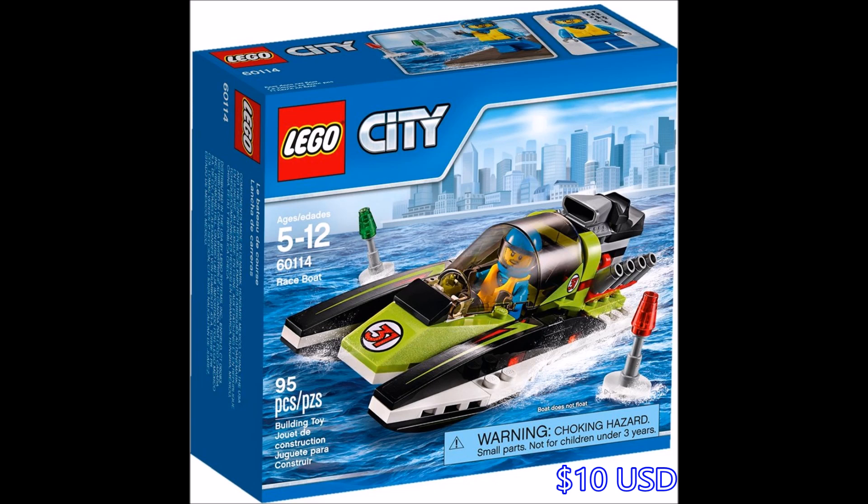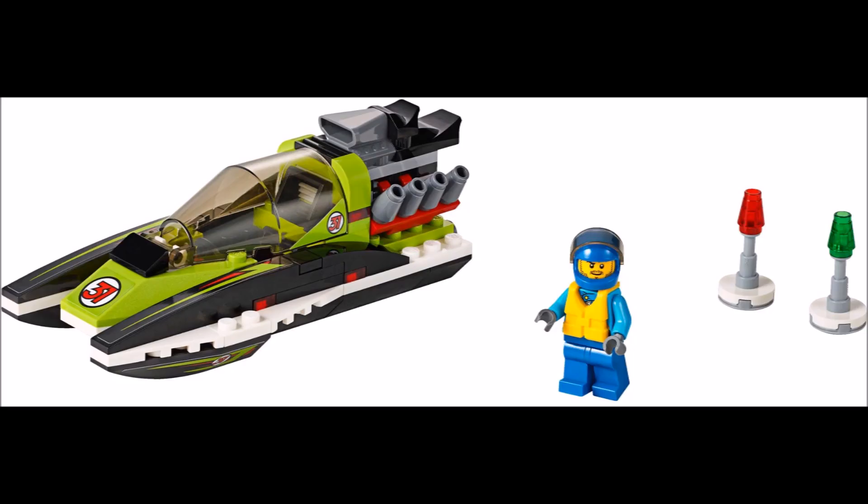And here is the Race Boat, so a really nice green and black color scheme on there, and a really big powerful engine on the back with the pistons showing over there.